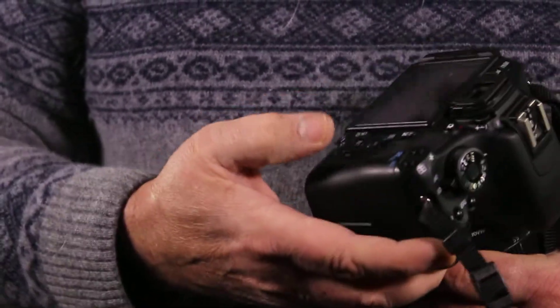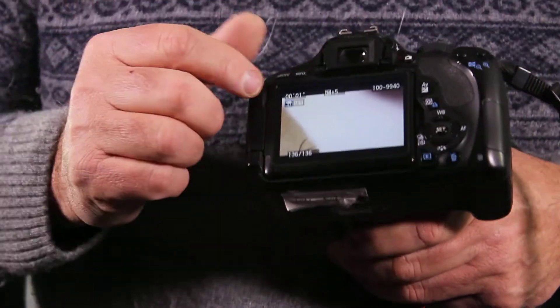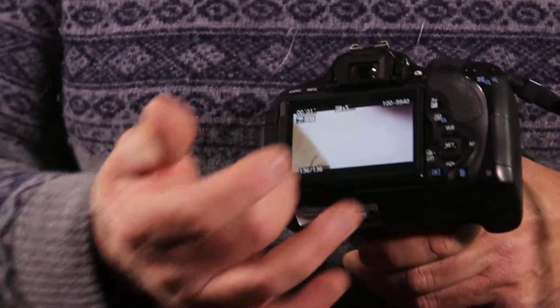In order to preview your videos on the back, if you depress this little blue button it'll show you up top, and then you hit set and then play, so you can see that I just recorded it.